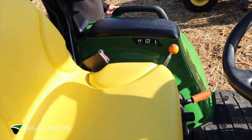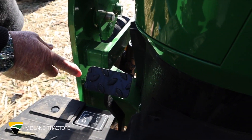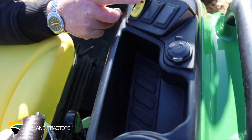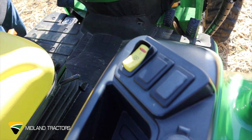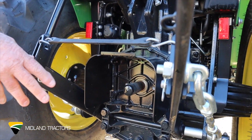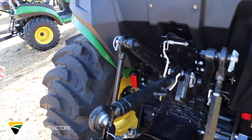It has two ranges, high and low, as well as four-wheel assist and a diff-lock, which operates from the brake pedal. It has an electric PTO switch, which operates all your rear implements and PTO-driven implements. It has true three-point linkage for tillage work and any implement of suitable size.